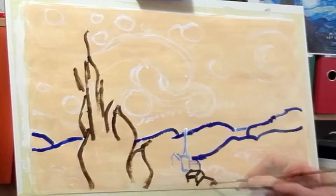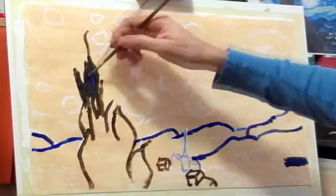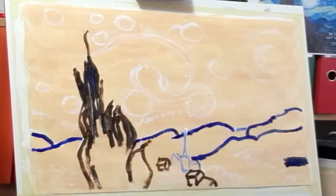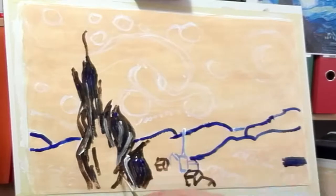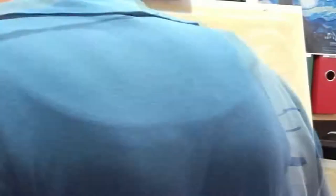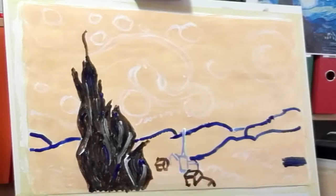I first took the burnt amber, mixed it with titanium white and diluted it with water to make a colored background. Then I used white color to make sketches of the biggest volumes of this painting.